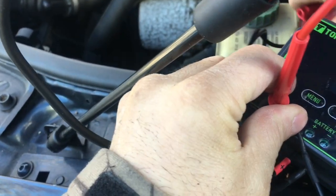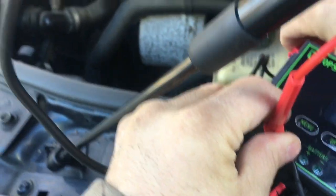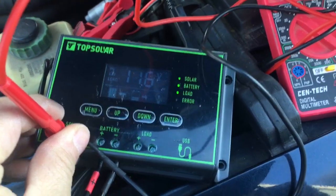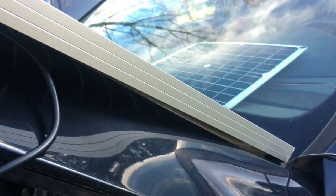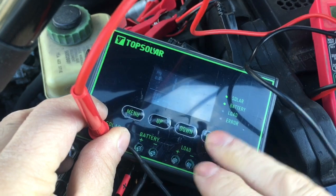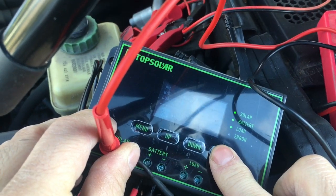I think if I disconnect this battery — no, we can't do that. The panel is actually getting about 18 to 19 volts. Something to do with the circuitry going through here.